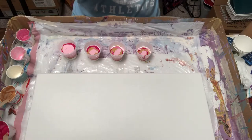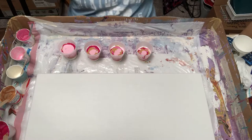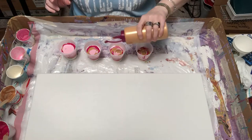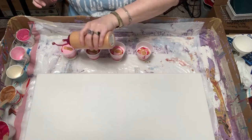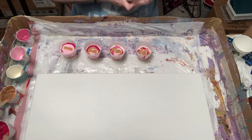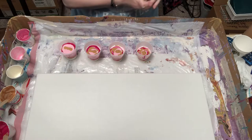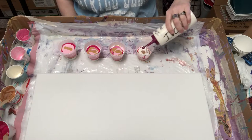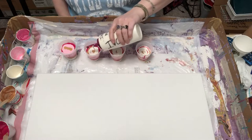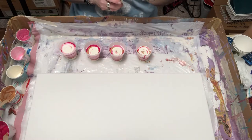A lot of people just guesstimate and they end up with great looking stuff. I'm going to do a little bit more gold — watch, gold is gonna take over and we won't have any pink, that's my luck. We'll top it off with ivory. I've got about two and a half ounces in each cup, which gives me about ten and three quarter ounces total — I had to do math there and that was really difficult.